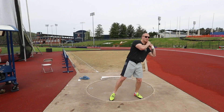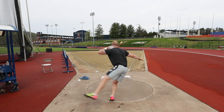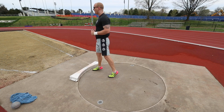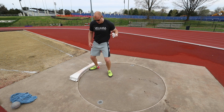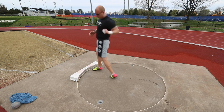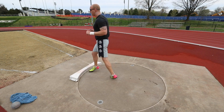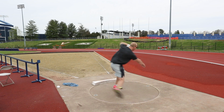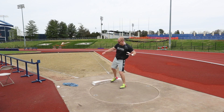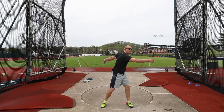The last thing you should be thinking about — but also very important if you need it — and this can be used as a band-aid even if you're off balance and having a rough day, is just getting a powerful block to drive you vertically in the ring. If you're off balance and have a lot of linear movement across the circle, really focusing on a hard block and driving straight up will take your linear momentum and transfer that into vertical momentum, helping you save a throw. This is one of the last things you should think of, and if you're not staying in the ring on the finish, it means there's probably another problem happening much earlier in the throw.